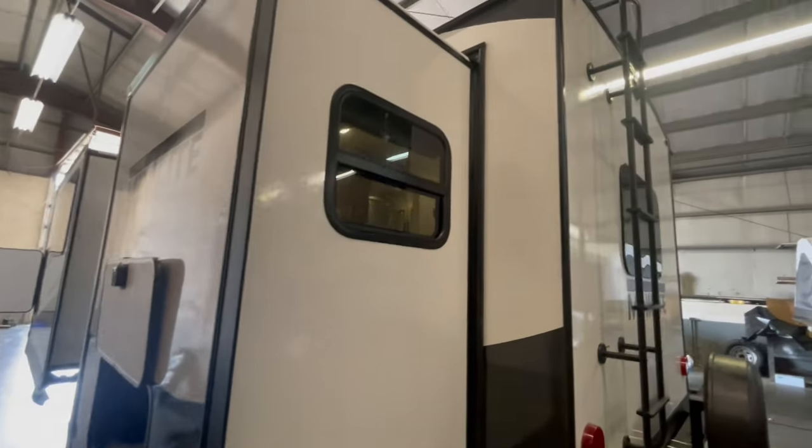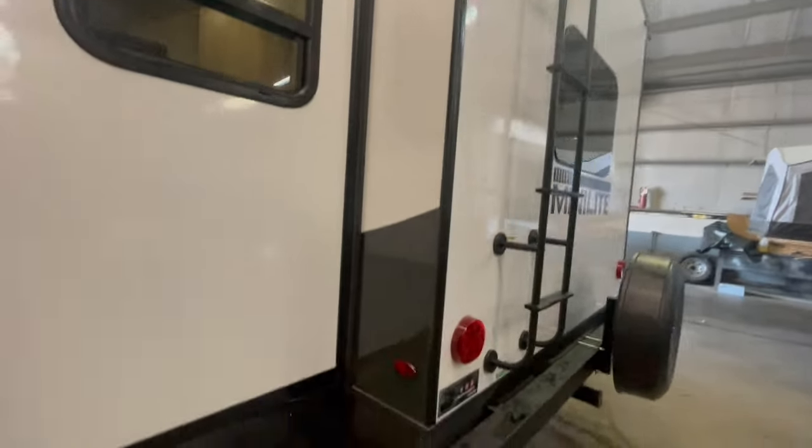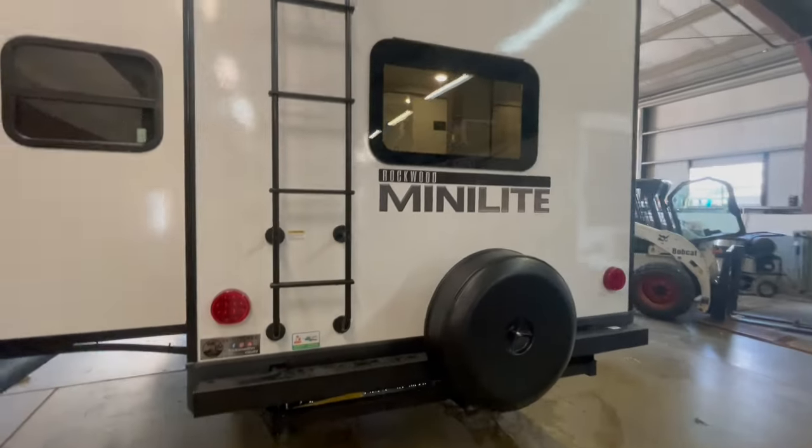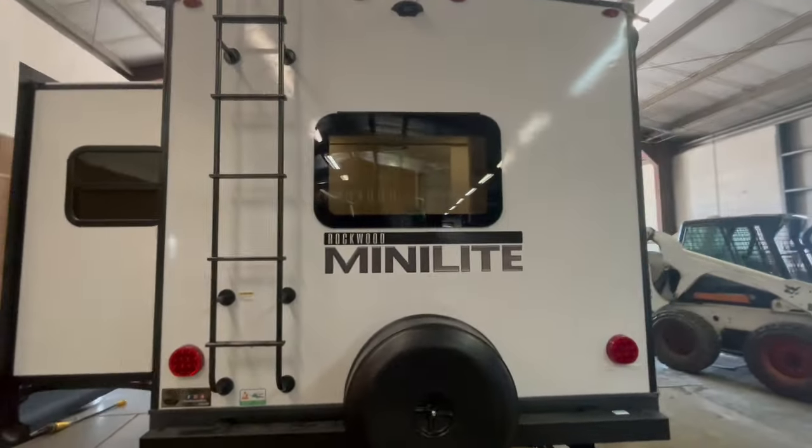This unit has an outside gas griddle that needs to be seasoned. On the very rear of the unit, you've got a rear ladder, spare tire, small tow hitch, and backup camera prep.